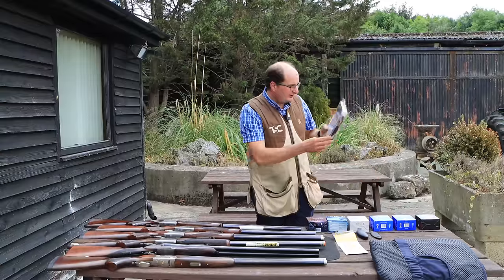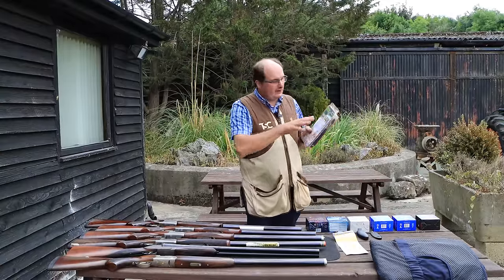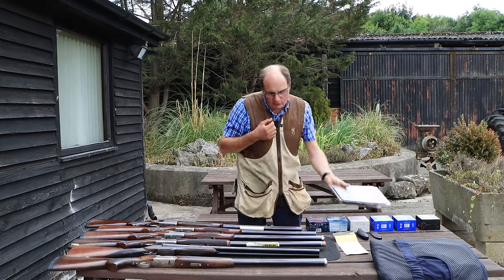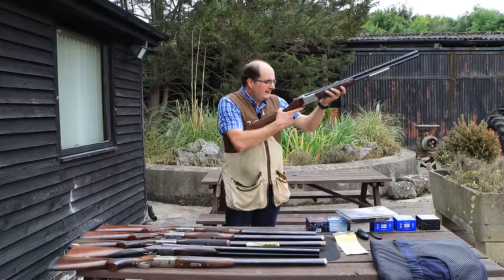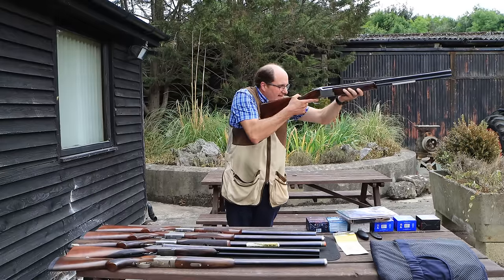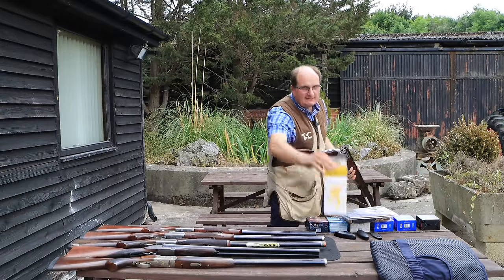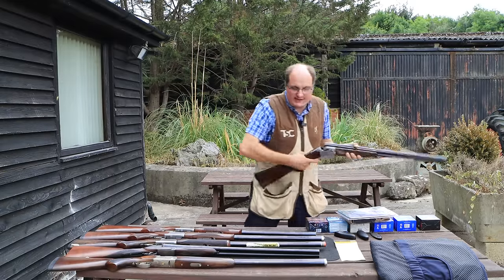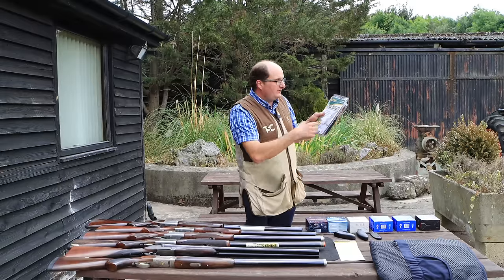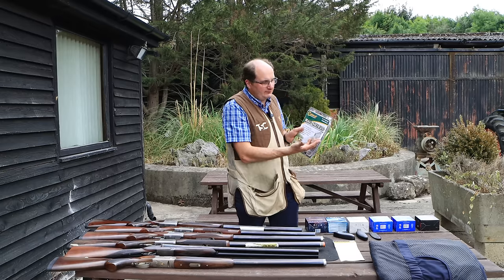You've also got a shoulder pouch, which personally I don't particularly like because they move on the shoulder. The whole idea when putting that gun into your shoulder is you want it in the right place. I believe in skeet vests a lot more than the pads that go across the shoulder because those move and can be uncomfortable, but a shoulder pouch is an option if you want one.